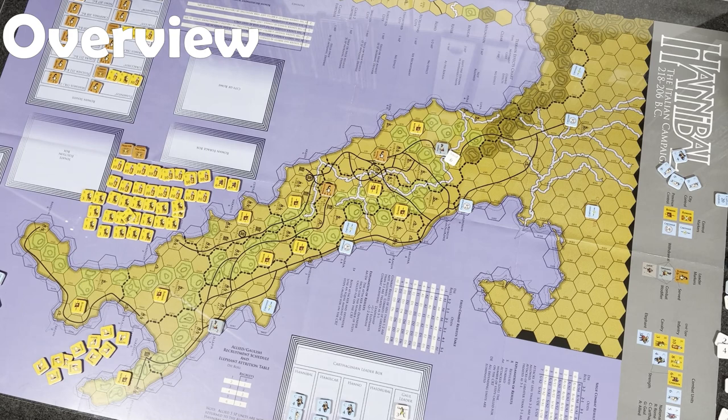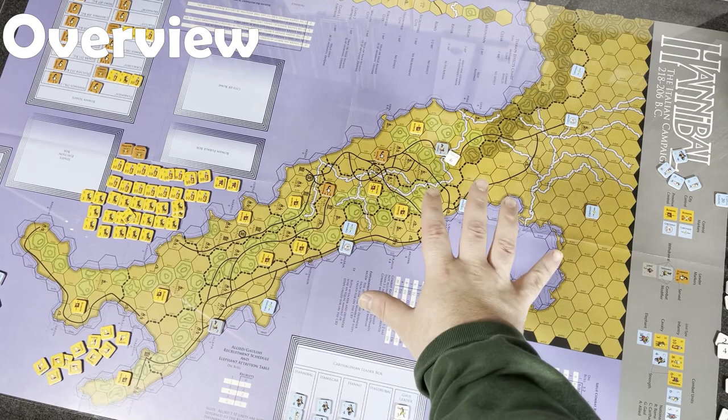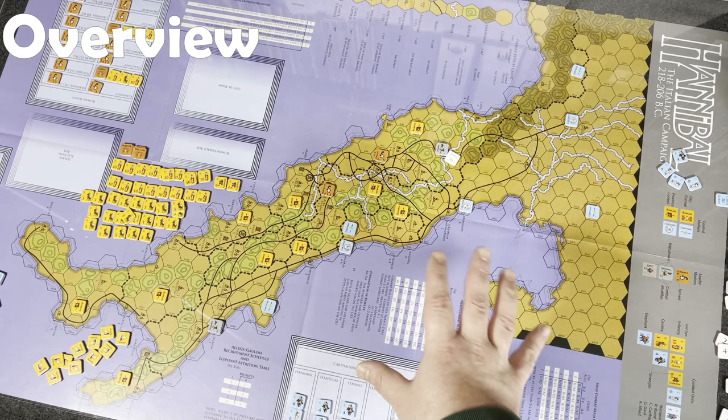Alright, so I have a game board set up here. You can see most of the actual play area, if not all of it. Obviously, the whole boot of Italy here is the primary play area for this game. We're talking about Hannibal's Italian campaign — not North Africa or anything like that.